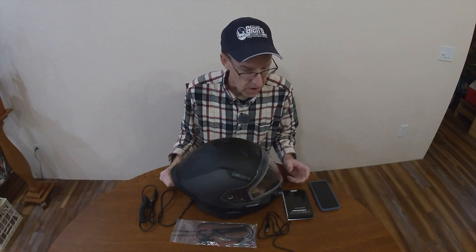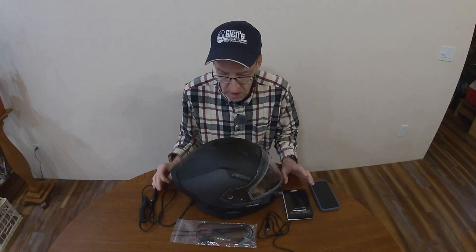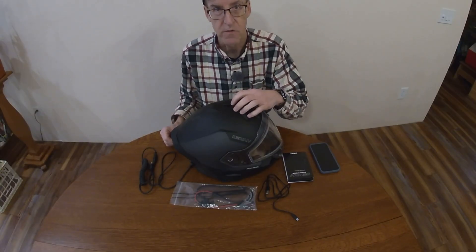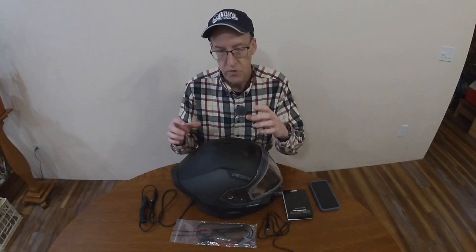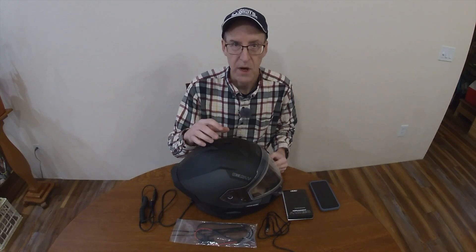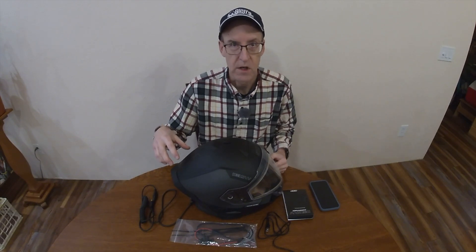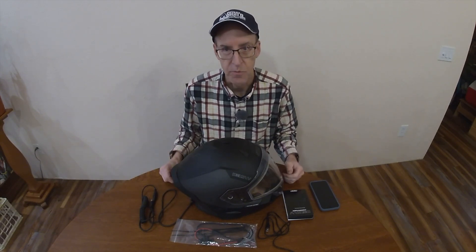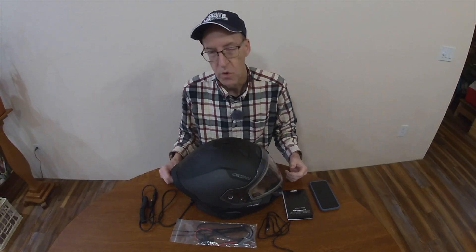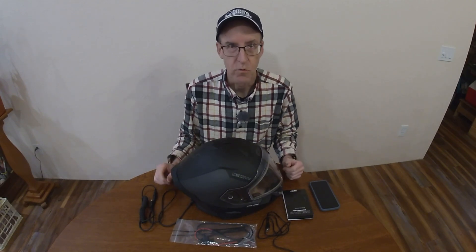So what we're going to do today is talk about how to initially get started and what you need. Right out of the box, the first thing I would do is charge the internal battery of the helmet. When you are using the internal battery only, you get the communicator powered at 100%, the tail light powered at 50%, and the shield is powered at 0% — it's not being powered. When you plug into your snowmobile, all three are powered at 100%.